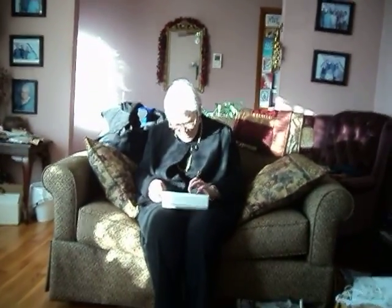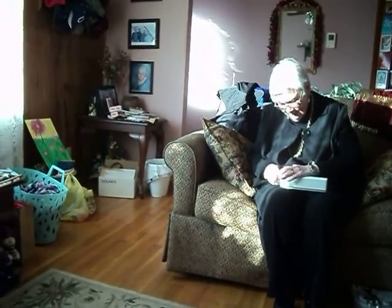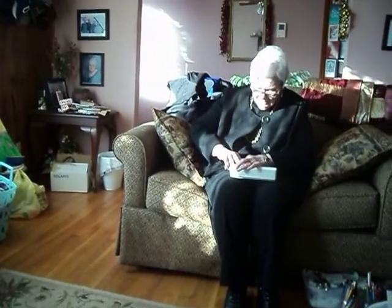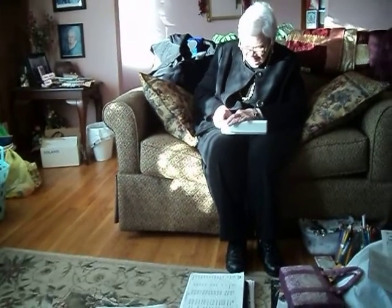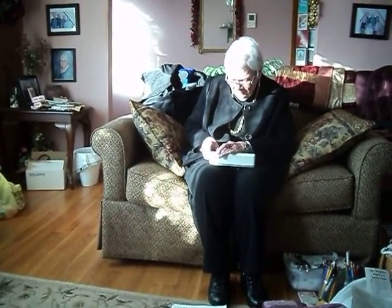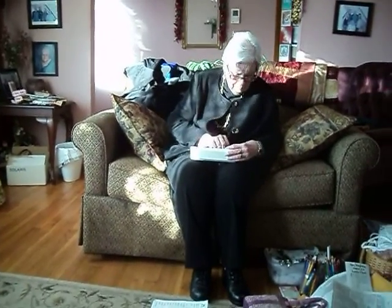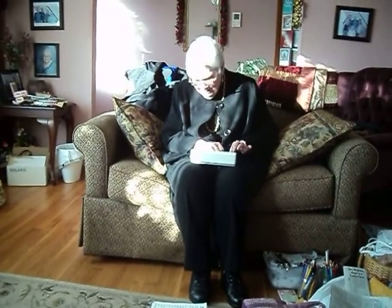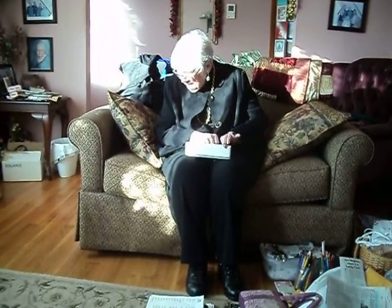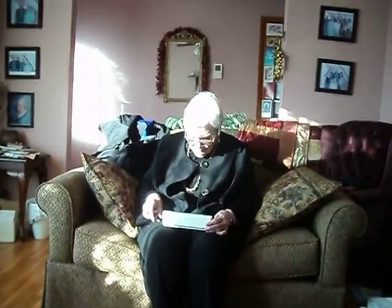Right, nobody else got this but I know that. Did you get anything else from anybody else you want to talk about in the video? No, no. Say Merry Christmas there buddy. Merry Christmas! Merry Christmas!